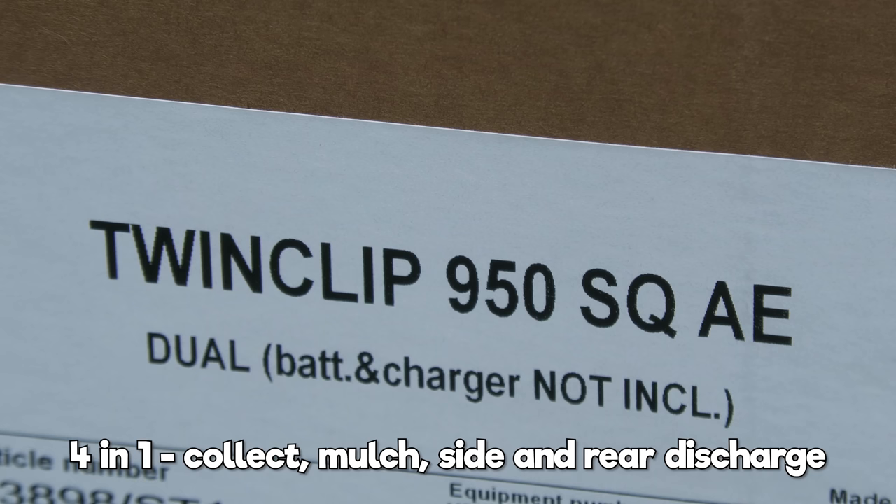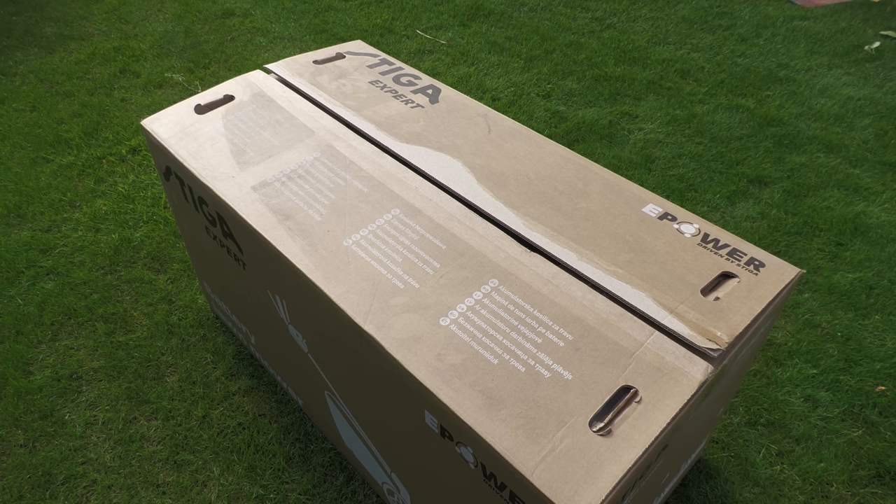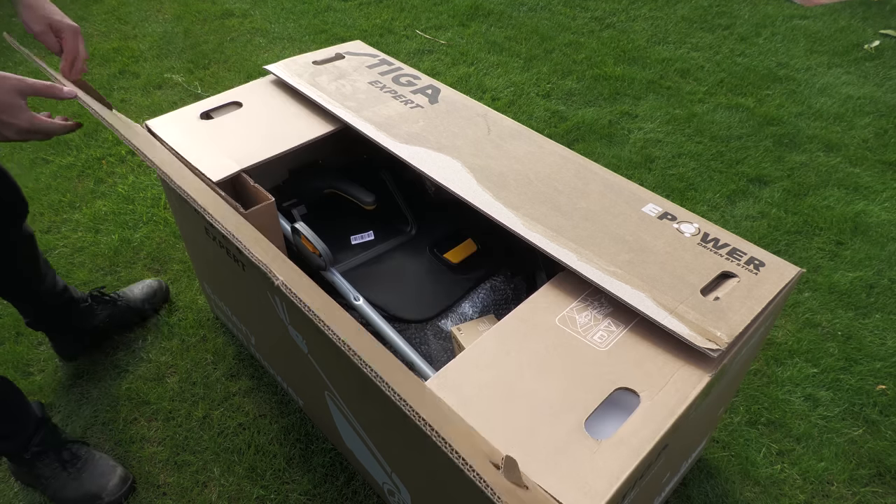Today we're going to be looking at the Stiga Twin Clip 950 SQAE. As you can see, it does say battery and charger are not included. Whilst I'm unboxing it, I'm going to very quickly run over how much I paid.